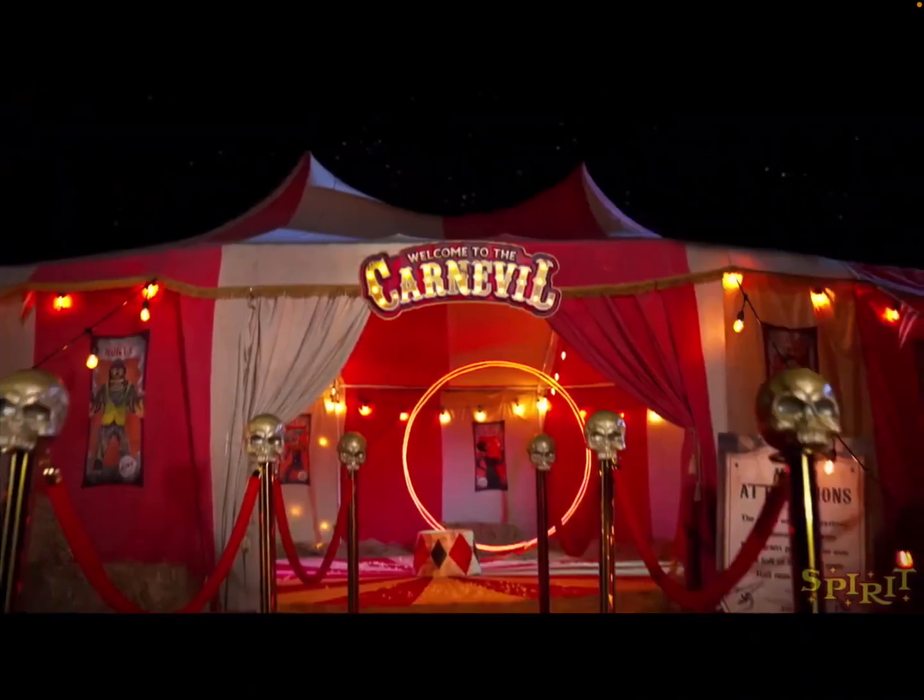The last photo says 'Welcome to the Carnival' and shows the carnival. To the left you can see the monkey poster, and to the right there's another poster. That's all the photos I wanted to share. The teaser is pretty cool — it reveals some nice hints at what we should be expecting for 2024. That is the analysis of the 'Welcome to the Carnival' video that Spirit released today, June 7th.